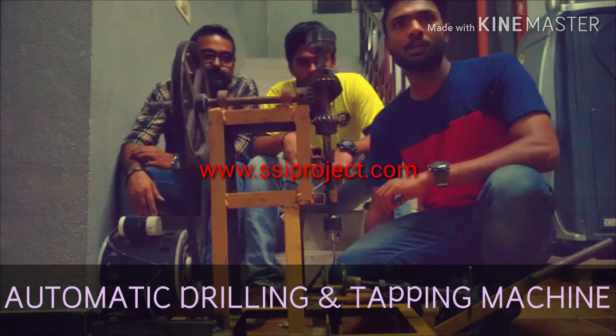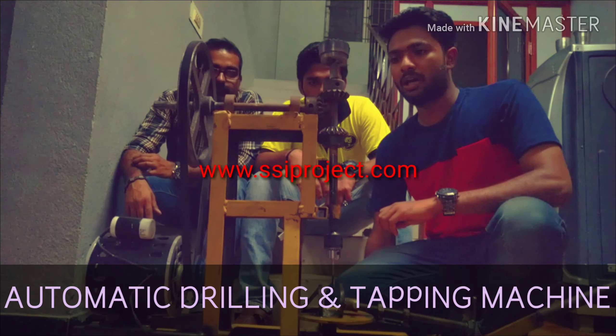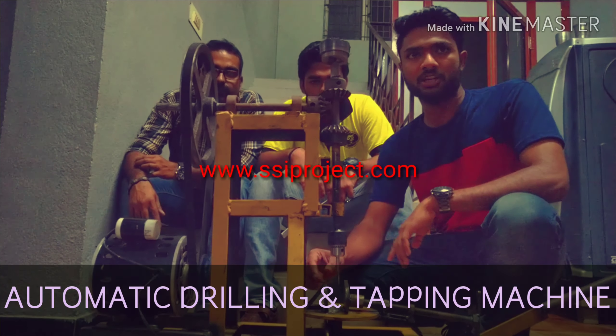Hi, I'm Adhulay Sajid. We are from Kerala, Dajas and New York College. Our project is automatic drilling and tapping machine.